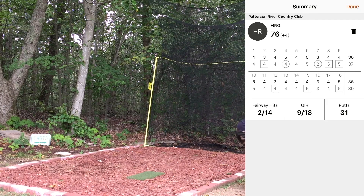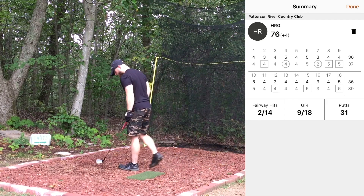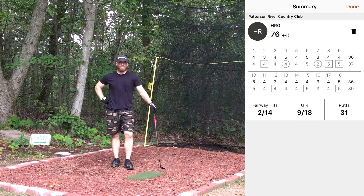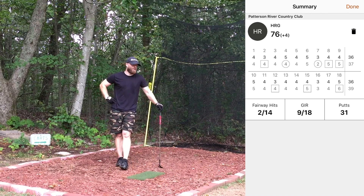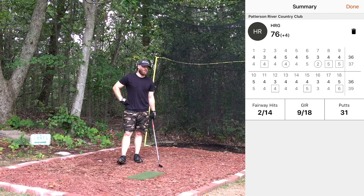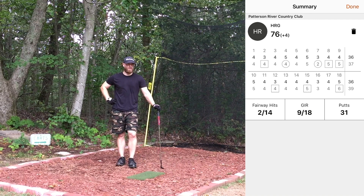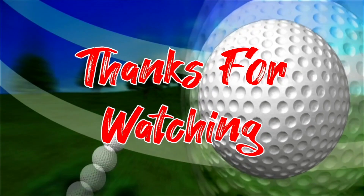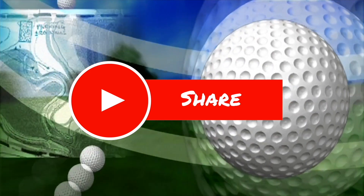Again, shout out to Darren for the suggestion. If any of you watching want me to play your local course, or even a private course in the area you've never been able to play, or a par three course — 9 or 18 holes, anything — just let me know. Don't forget to like, comment, and subscribe — it really helps out the channel, and I'll see you guys in the next course.